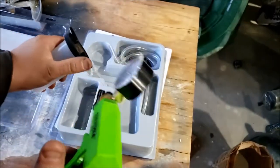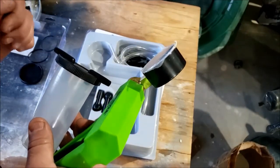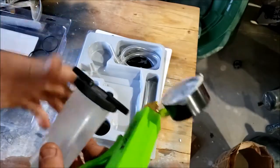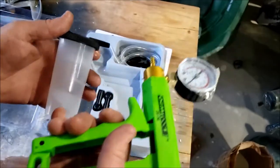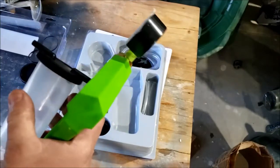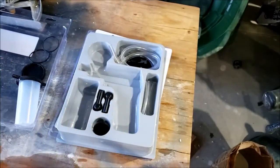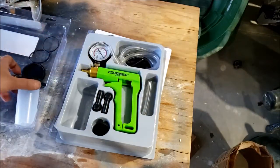You basically just pump it up, open your bleeder valve. Air is going to start flowing, you'll see some bubbles, close it, check your gauge, check your fluid in your master cylinder, check to make sure the catch basin isn't full. If that's all good, you do it again — open the valve — and eventually you'll get clear, solid fluid coming out. Pretty standard, pretty straightforward.